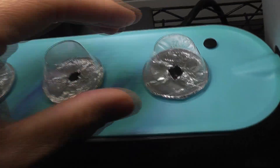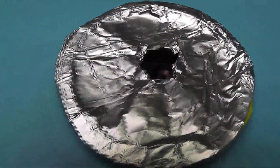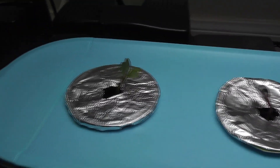It's been three days. All seeds sprouted. Day 4 — now I can see the seedlings. It's time to add the nutrients.